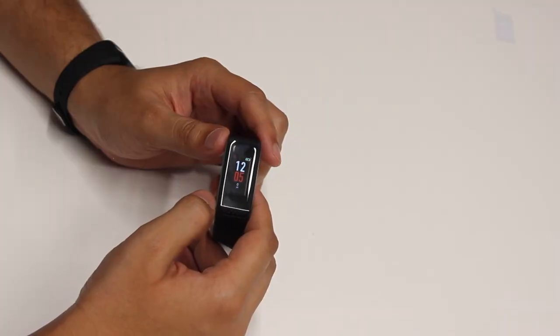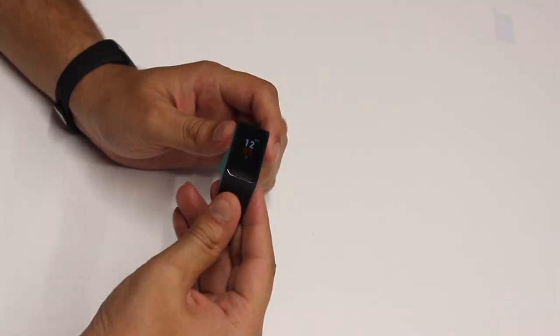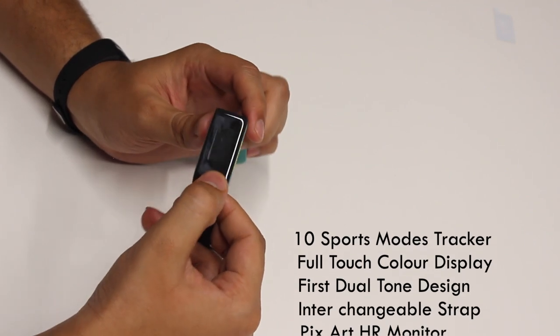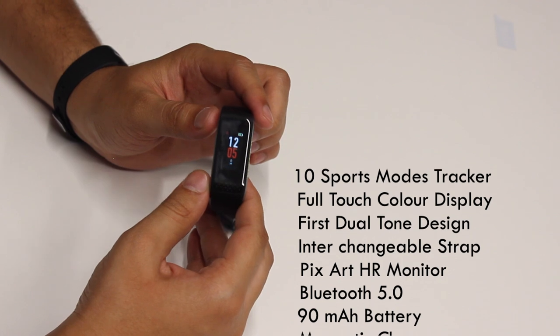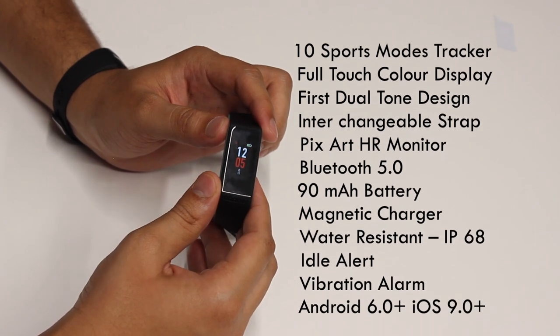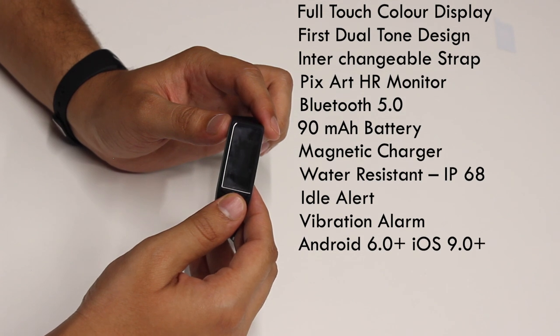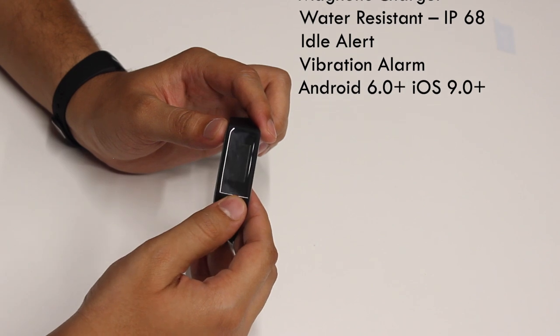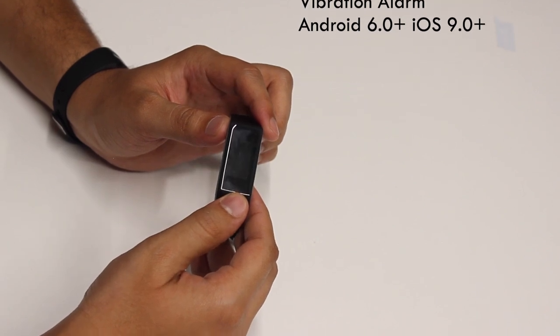Before we go deeper into the features, let's look at the hardware of the product. It comes with a 0.96 inch full-touch color display. It has a very nice silicone strap which is very nice to touch and feel. It has a Bluetooth 5.0 sensor and a 90 mAh battery, pegged to last about 10 days and up to seven days with Auto HR turned on. The device is compatible with both Android as well as iOS devices.